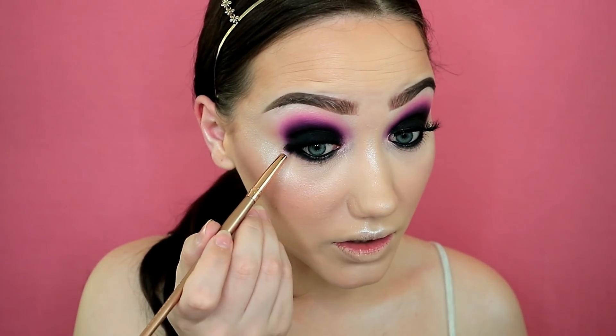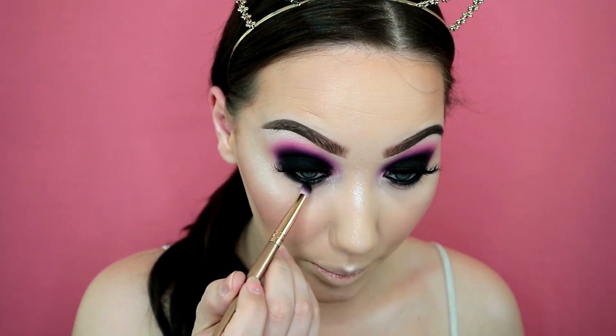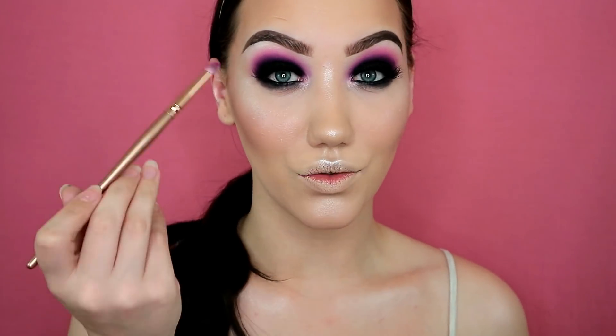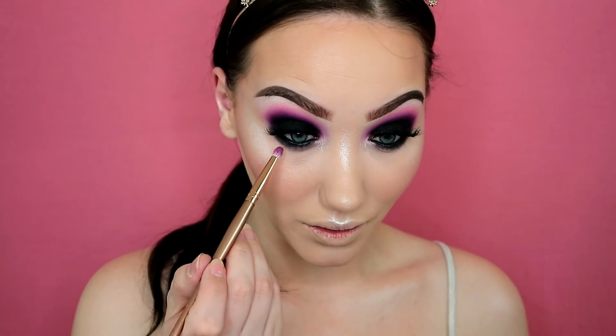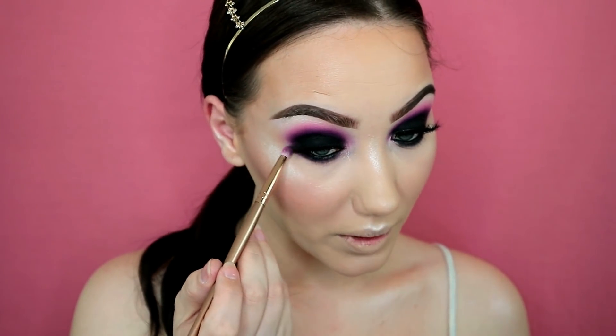I'm trying to make it so I don't look like I've been punched in the eye, but I always find the lower lash line quite difficult. I'm making sure to connect it to the top at the outer corner so that when my eyes open from different angles there's no gap. Then on the same brush I'm dipping into the bright pink and maybe a little bit of purple and running that along the black, just to give it a bit more color and to match the top of my eyes.